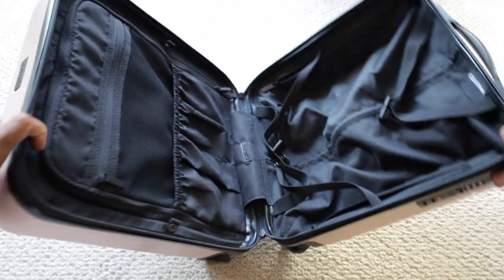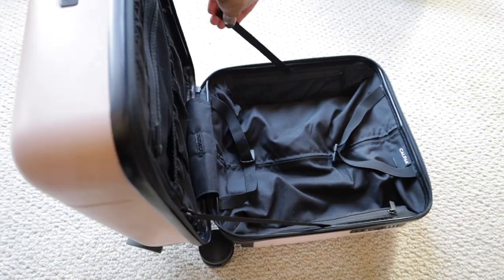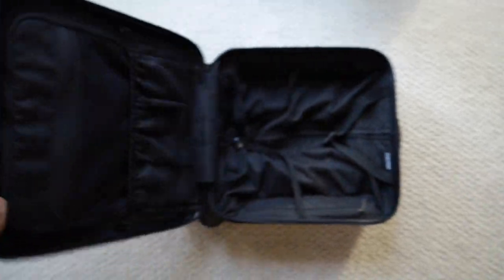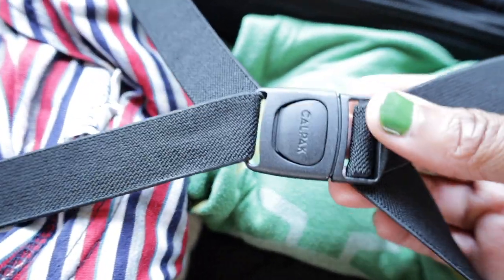Now that we've covered the outer features, let's talk about the inside of the bag. One thing I love about the Calpac Hue mini is that once it's opened, there are two different ways to have it open. One is to lay it flat, which is what I usually do because it's easier to pack that way. Another way is to prop it open using the interior straps — two straps located in the middle, right above each inside pocket. These straps connect to a snap on the opposite side. There is also a compression strap on this side to hold items in place.